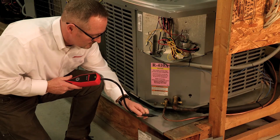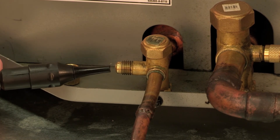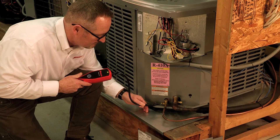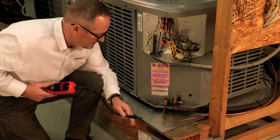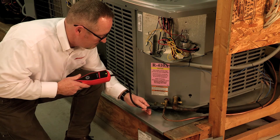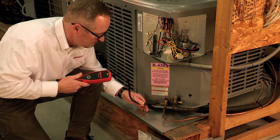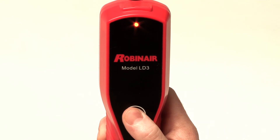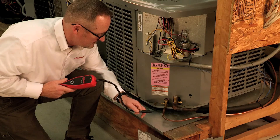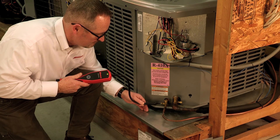When searching for leaks, make sure you sweep the probe slowly by the suspected leak area at about two inches per second. If a leak is detected, move the probe away from the area to allow the detector to auto-zero, then slowly approach the same area again to pinpoint the leak. It is also helpful to change the sensitivity level to the lowest level, and then test the area again to help ensure you have located the exact location of the leak.